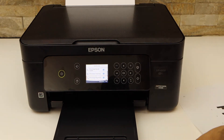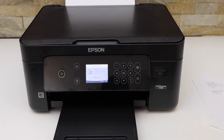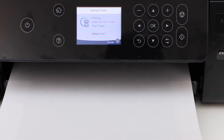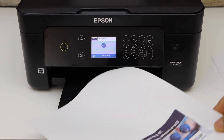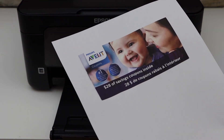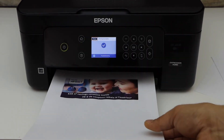Now let's do a test print. I go to the Home button, press Copy, and give a print command. Let's check if the print quality has improved. Yes, I can see there are no horizontal lines as there were before, but still some remain — that means if I repeat the process again it will fix it completely.